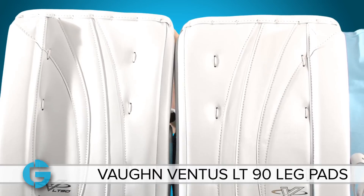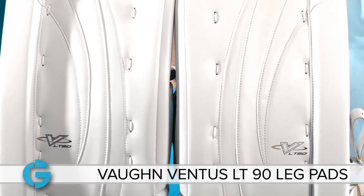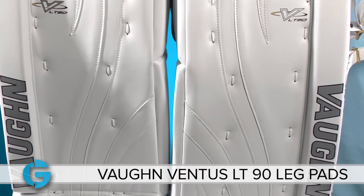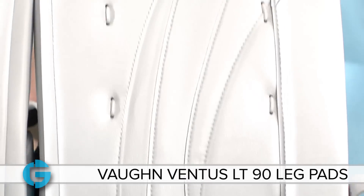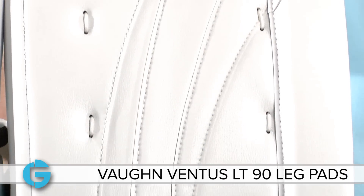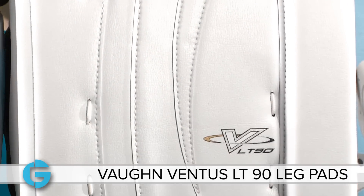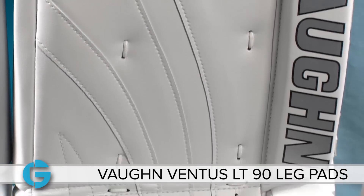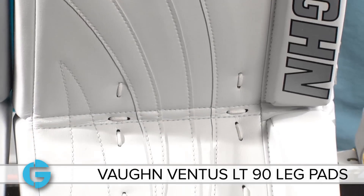The Von LT90 Ventus Leg Pads feature a full flat front blocking surface with a one-pieced outer roll to give the pad a solid firm shape. The pad is constructed around an internal foam core made from multiple densities and thicknesses of foam in a precise arrangement to give the pad a very solid front blocking surface and firm perimeter edges for a more effective blocking area.